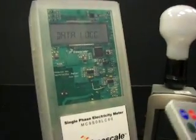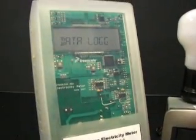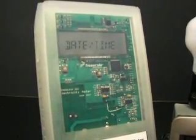As we can appreciate, we have data logging capability to record significant events along with their date and time stamp.